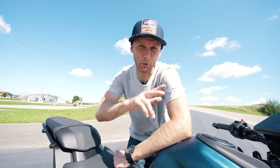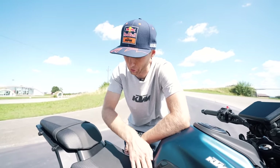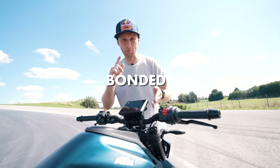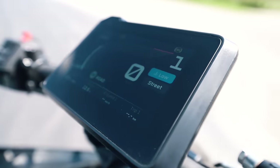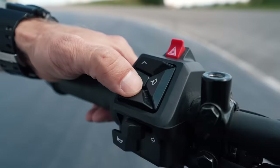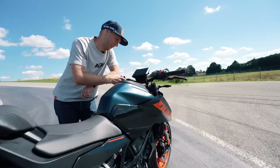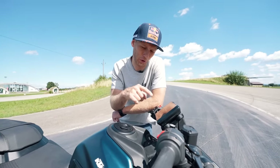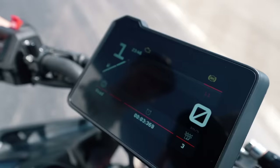The whole Duke range from the 125 and 390 has nice textured seats. It comes now with a 5-inch bonded glass TFT display with crisp and clear information. When you switch to the track mode, it also shows a lap timer on the screen — I think that's really sick.